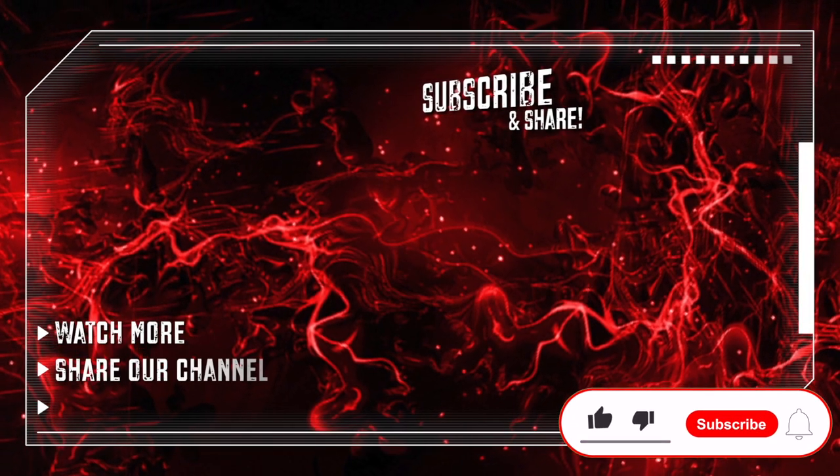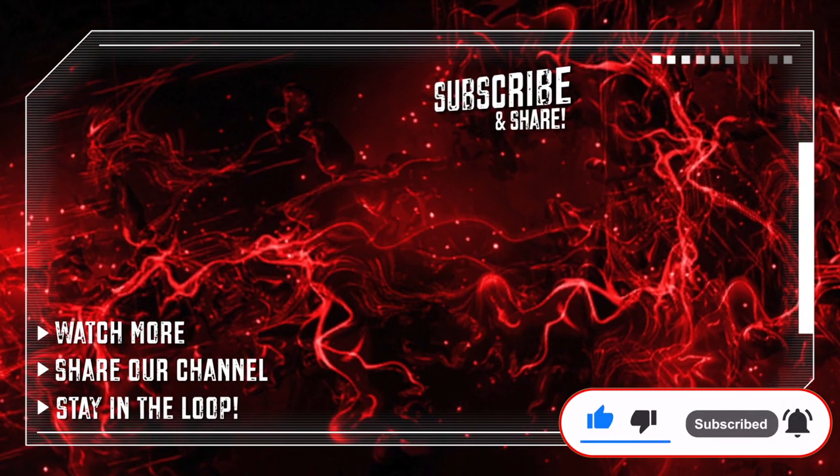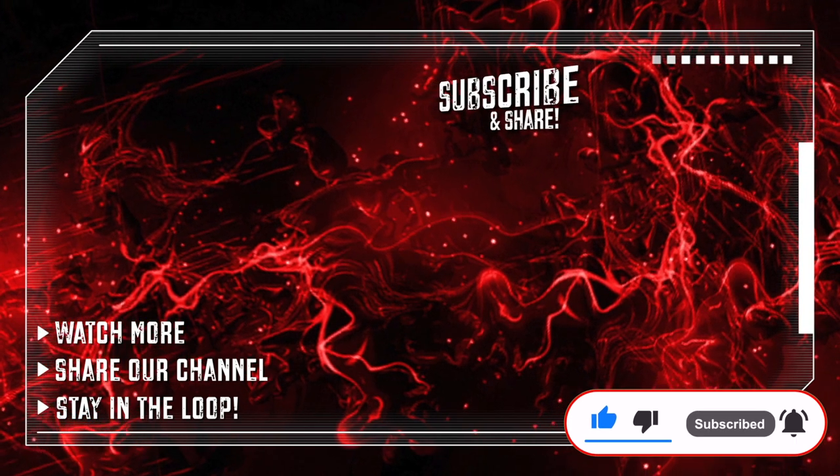Enjoyed our review? Like the video and subscribe! You can also find us on social media like Facebook and Instagram. Thanks for watching — until next time!